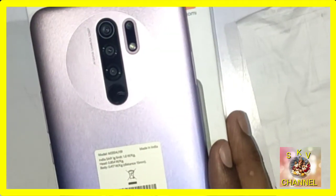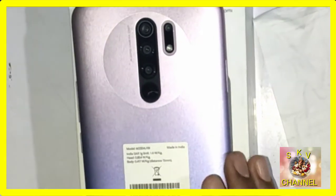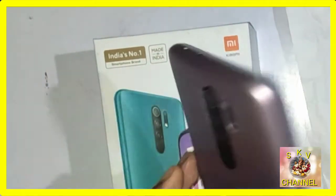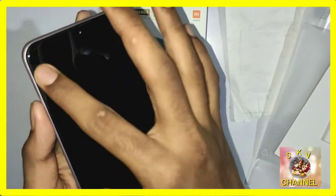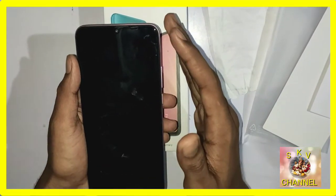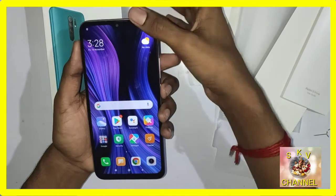We are looking at the 128GB, 4GB RAM variant. The color is a red Redmi color — it's attractive. There are 4 colors available: black, blue, and two others. Each color has a unique look. If you use a tempered glass, it adds protection. The phone has a total of 16 sensors.